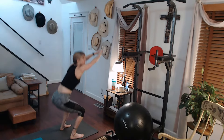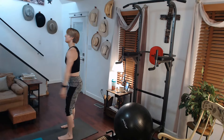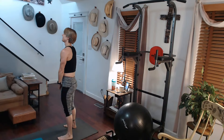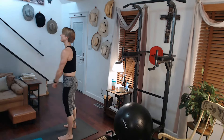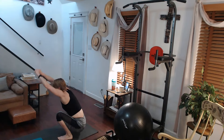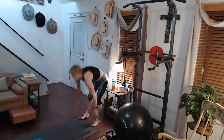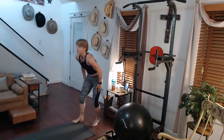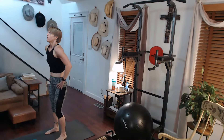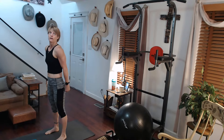Five. Ten. Twenty. Eight, nine, ten. Alright, am I at 40 or 50? I'm just going to say 40 because I don't know which number I'm at. Alright, ready. Three, two, focus, one, go.